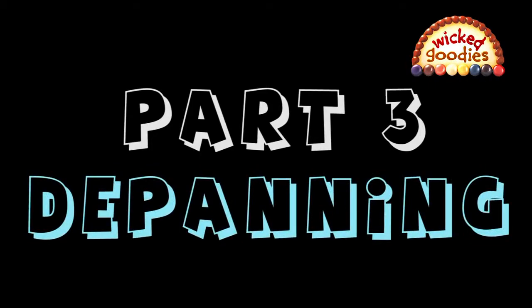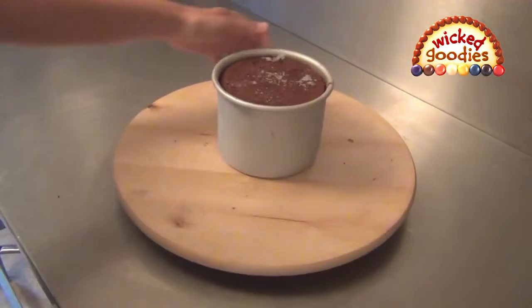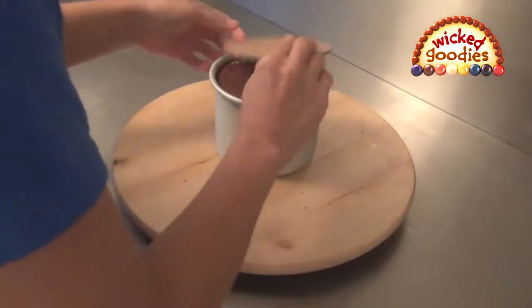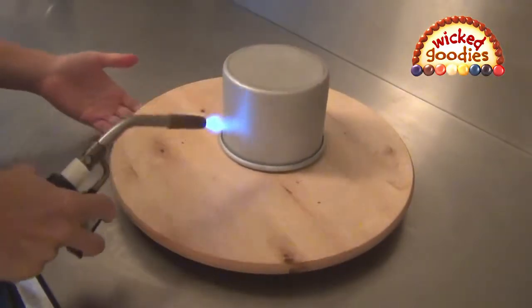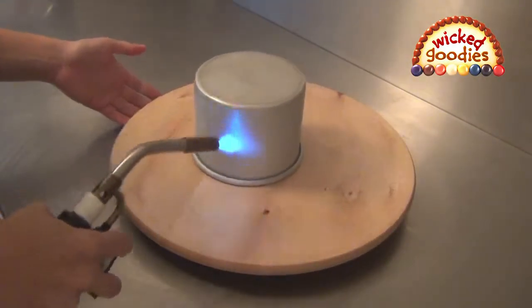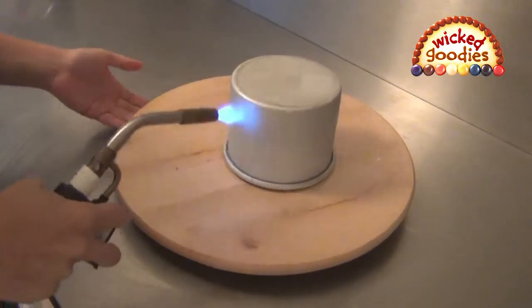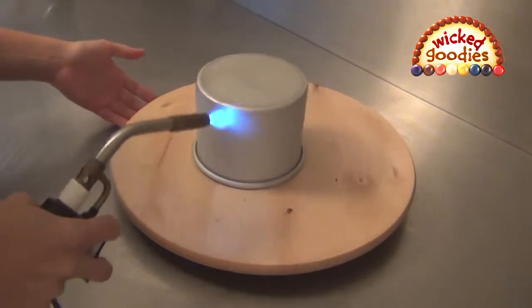Once the cake is frozen, it is time to remove it from the pan. Do not attempt this maneuver when the cake is still soft or it may fall apart. My preferred method is to use a blow torch to heat the sides of the pan. If you don't own a torch, you can use the hot water bath method or a blow dryer to do the same thing — but a blow dryer will blow hot air all over your kitchen, which is not ideal. Invert the cake in its pan and place it on a turntable.